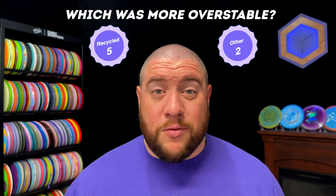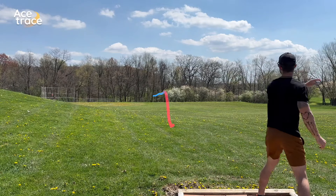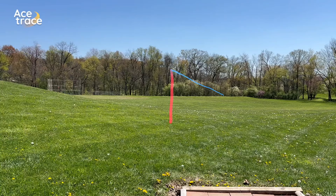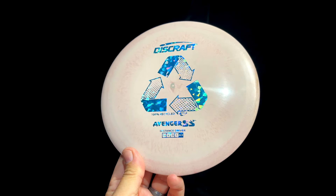Going into this test, we expected recycled plastic to be more understable — that's certainly what we've seen from other brands. But there may be an upside to this increased stability. Recycled plastic just isn't as durable as standard premium plastic, and if it isn't as durable, it will likely beat in faster. Which means, just because these recycled discs started out as more overstable doesn't mean they'll stay that way. We can also read into the molds Discraft made available as a clue: with the exception of the Zone and maybe the Buzz, pretty much every mold available in this plastic is understable and beginner-friendly. Perhaps Discraft is expecting these discs to beat in more quickly to make them more user-friendly.